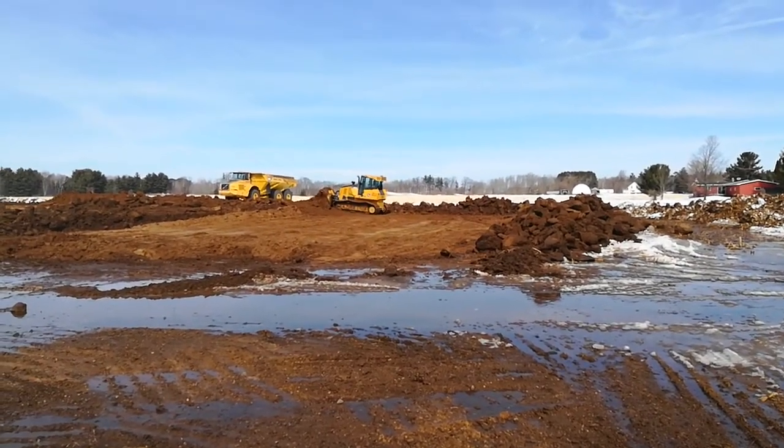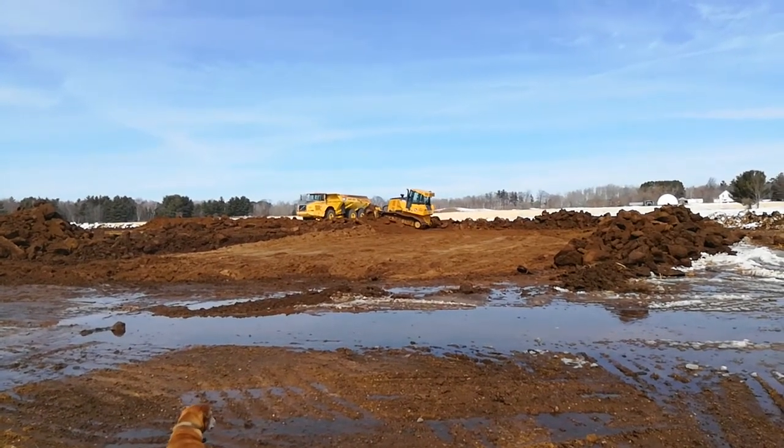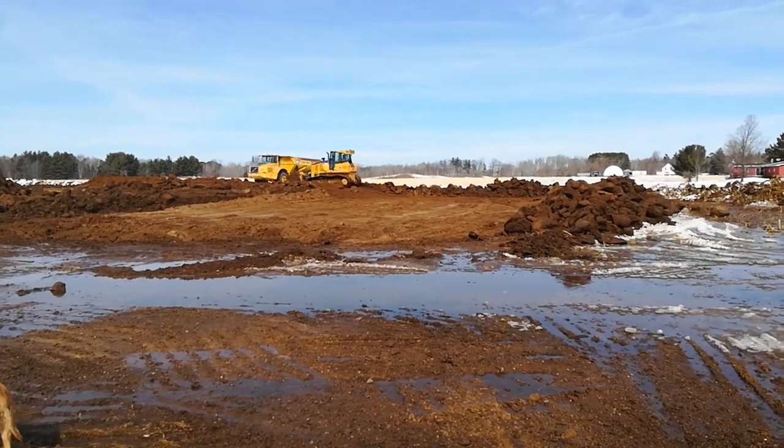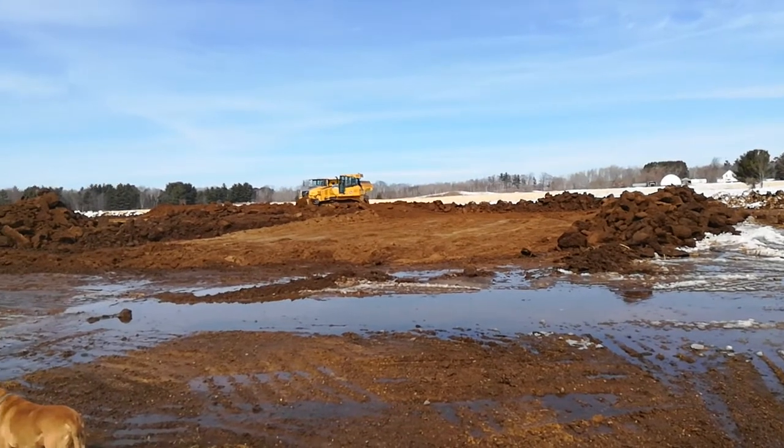The bulldozer pushes the topsoil to the side where it will get reused or reapplied on top. But this sand — the lower base material — will drain really well and it's easy to pack.